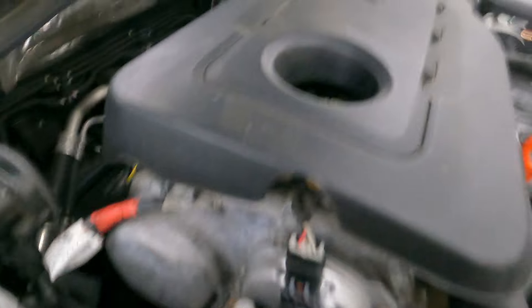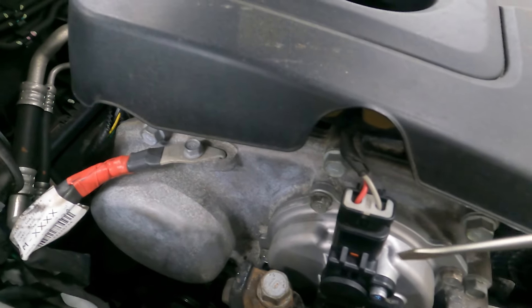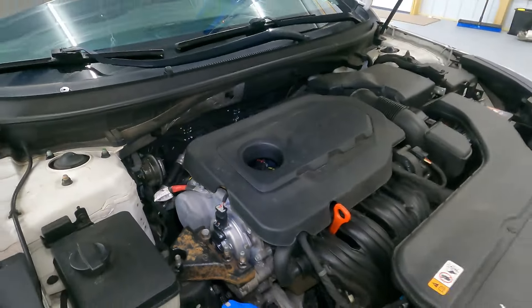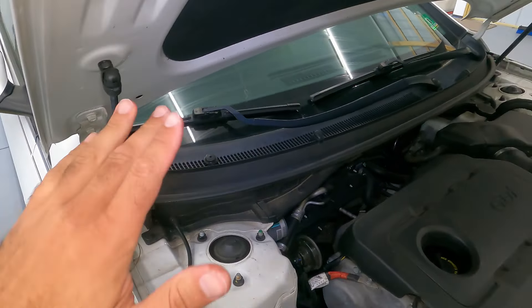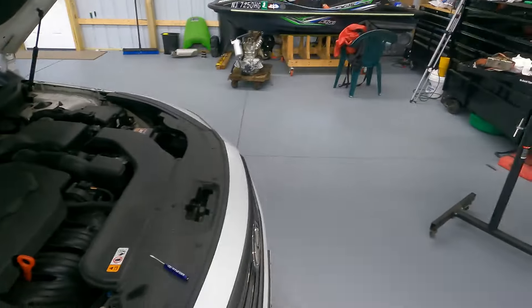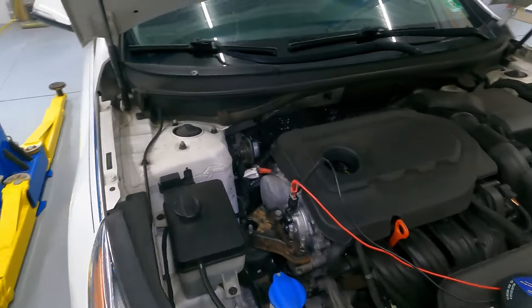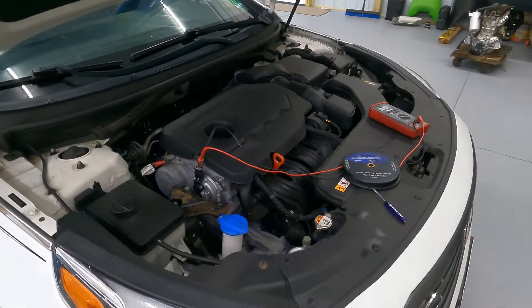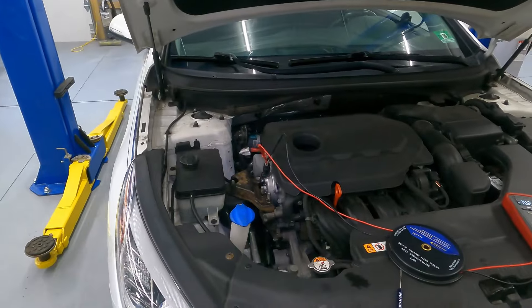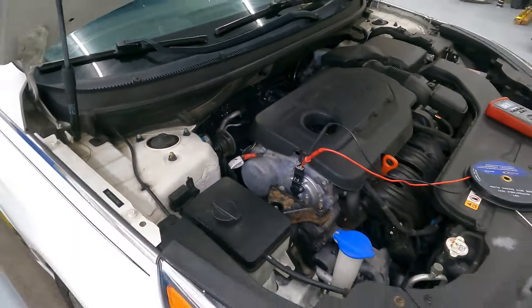There's one more thing I want to do before we start pulling this apart — I want to back probe these two connectors and make sure I have battery voltage at them with the engine running. Looking inside the cap, there is no oil. When there's oil in there it's unmistakable — that whole thing gets soaked. So we're good there. Back probing the connector with the car started, we are getting 10.2 volts at the cam phaser, which tells us the PCM is currently trying to actuate it. You want anywhere between 10 and 12 volts during normal engine operation. So from the computer to the cam phaser is working correctly — everything is trying to do what it's supposed to do. Our issue is definitely going to be in here behind this cap.